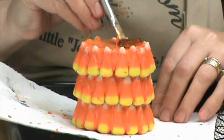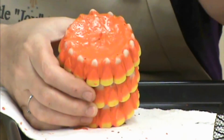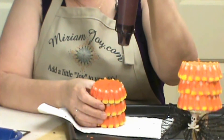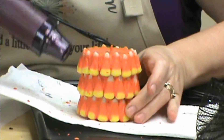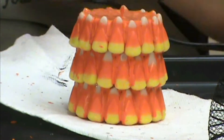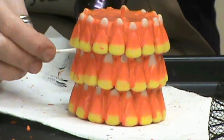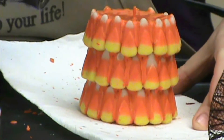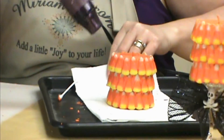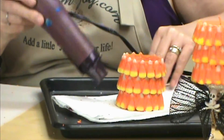It doesn't take a whole lot here. Once we've got that done, give it a nice even coat on top and see if you need more. Then start melting it around the sides. If you have wax in an area you don't want, just take your Q-tip and remove that wax. We just want to smooth the wax — we don't want to melt it a lot, just kind of smooth it out and even it all out.